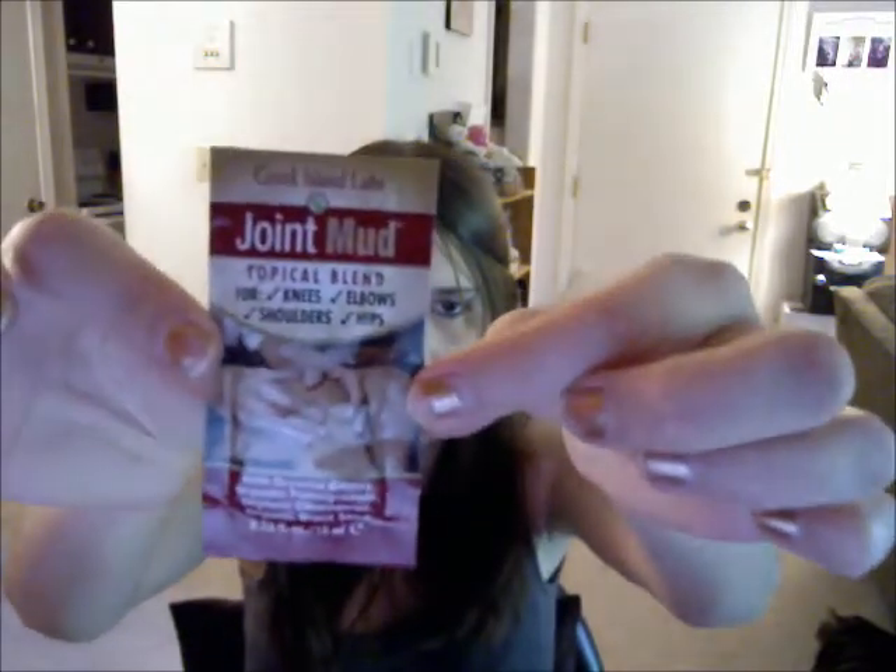And this is Greek Island Labs Joint Mud. It's a topical blend for knees, elbows, shoulders, and hips. And then there's a bunch of organic flavors — they're all-natural liquid drink mixes, and they're immunity boost on the go. You just add them into water.